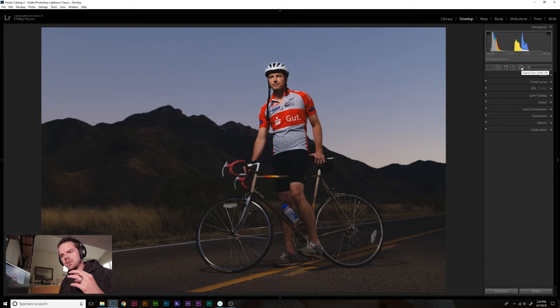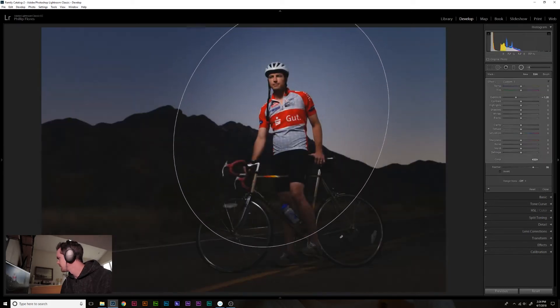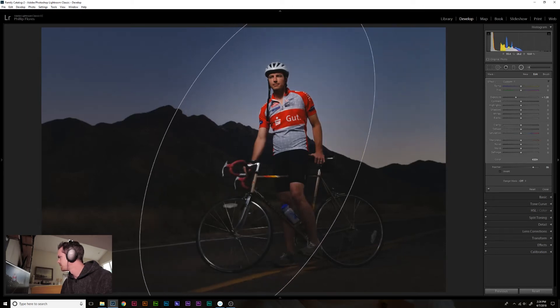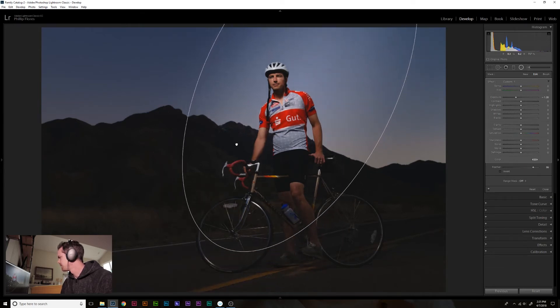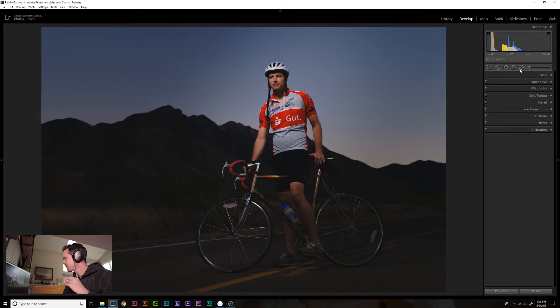I'm going to start off with the radial filter and add a little bit of pop to him and make everything else a little bit darker around him. The way I'm going to do that is by not inverting the tool and drawing it straight over him, kind of adjusting the shape of it and stretching it out a bit. It's got a pretty large feather to it, and that looks really good right there.